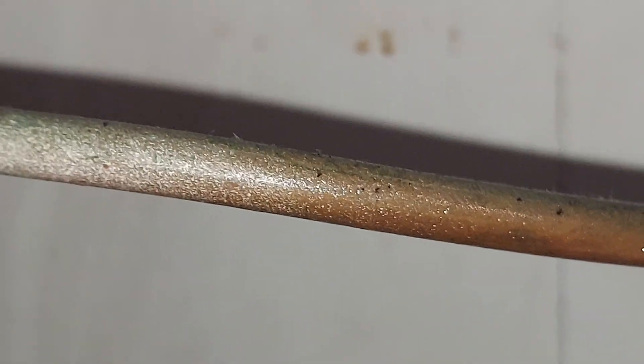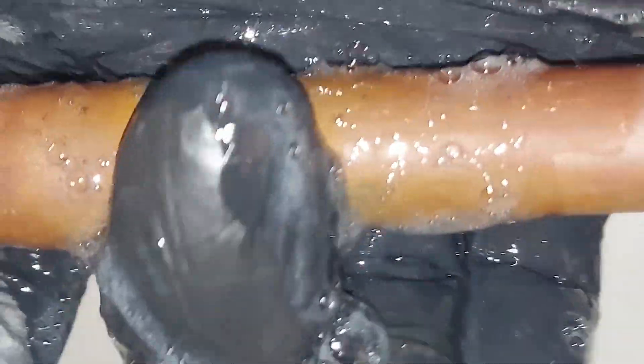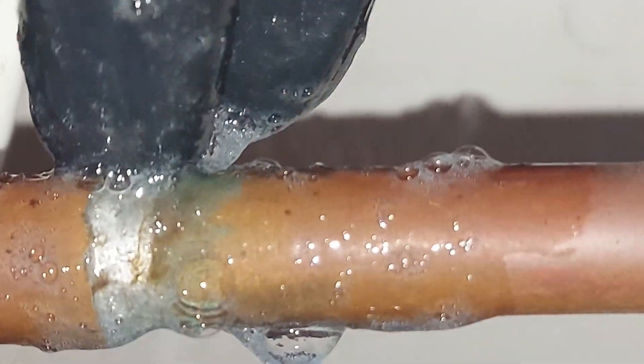That was so easy, and the system is still running right now. Here's another thing you could do - apply the bubble solution with your hand like this. I'm going to look up top to see if it's going to bubble there. I think up top is good. I don't think it's leaking up top, but down here - certainly. Look at that - this thing is pissing like crazy.